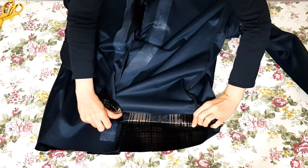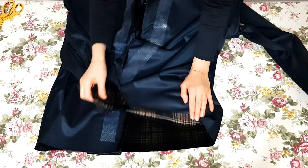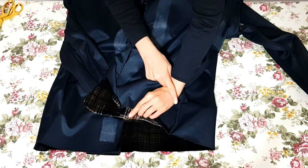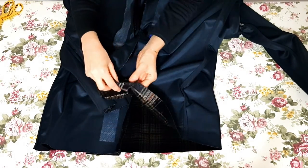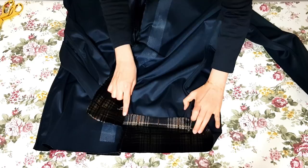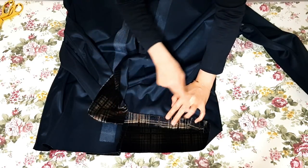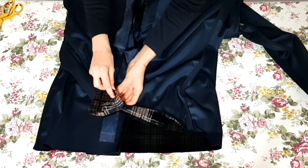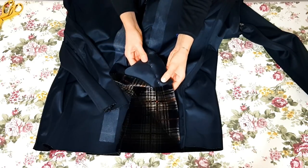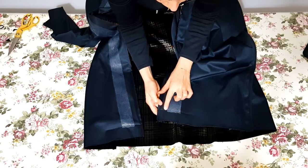Bunu bu tarafa doğru çevirdiğim zaman, şu dikilen parça iç kısma geliyor. Yani kendisi otomatikman diğer kısmın katlanmasını sağlıyor. Dikilen parçaya eş oranda katlamış oluyorum. Burada herhangi bir dikiş olmayacak; dikişim klopadan sonra devam edecek. Etek ucu kısmını dilerseniz yarım santim, bir santim kadar içe kıvırarak dikişi tamamlayabilirsiniz. Bir miktar kesmemiz gerekiyor ki fazlalık kalınlık oluşturmasın.